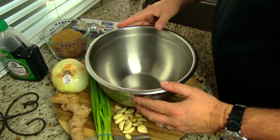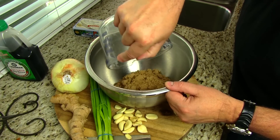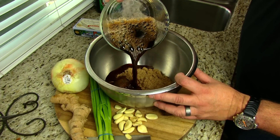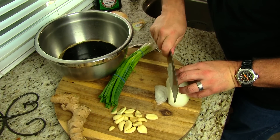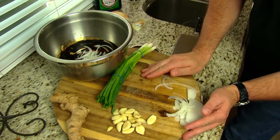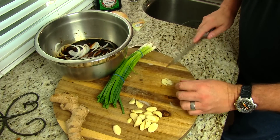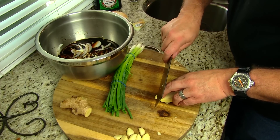The first thing we got to do is make our marinade. I'm gonna start out with two cups of brown sugar, two cups of low-sodium soy sauce, some thinly sliced onion, a whole bunch of garlic — I'm just gonna give it a smash and a quick chop — and some fresh ginger.